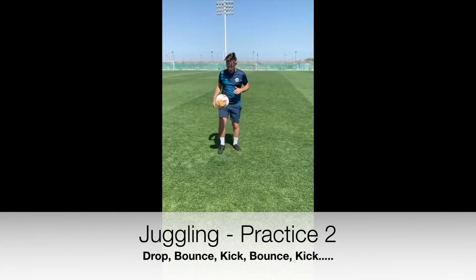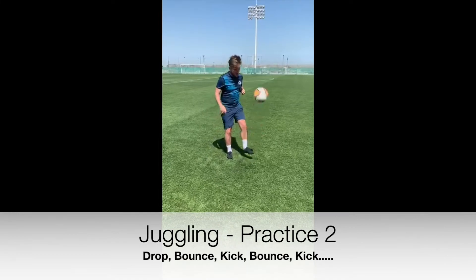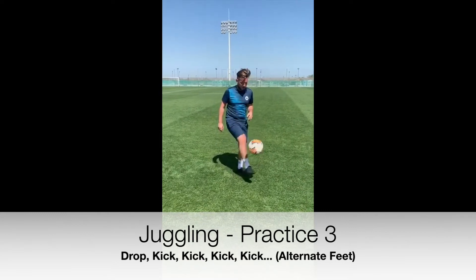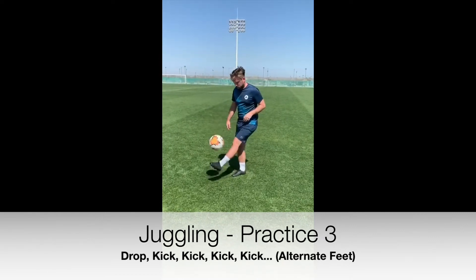Lee here is using alternate feet. Feel free to start with your stronger foot, then maybe introduce your weaker foot as you feel more comfortable. The next part of the coaches challenge: can you keep the ball up without the ball hitting the floor? Use alternate feet — you cannot use the same foot twice in a row.